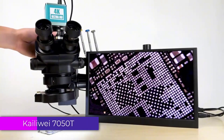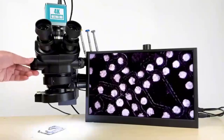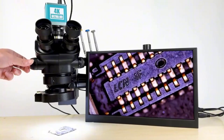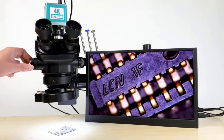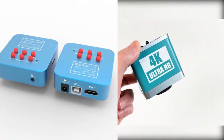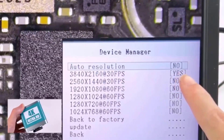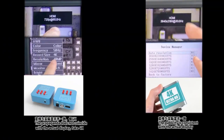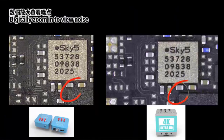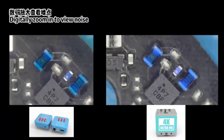Number 2. Kylaway 7050T Stereo Trinocular Microscope. The Kylaway 7050T is a versatile and high-performance tool designed for professionals in fields such as mobile phone repair, PCB soldering, jewelry inspection, and scientific research. This microscope stands out with its advanced features and robust build, making it a reliable choice for both industrial and laboratory applications. Its robust build, advanced optical features, and digital integration make it a valuable investment for anyone in need of a reliable, high-quality microscope, delivering the precision and clarity needed to perform at the highest level.